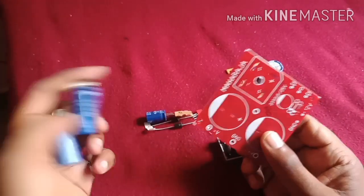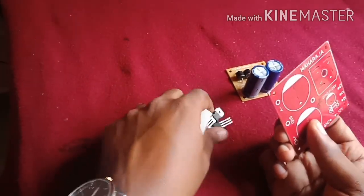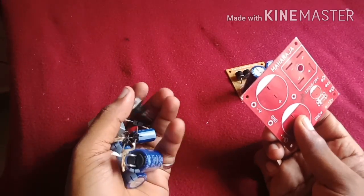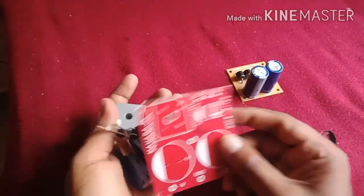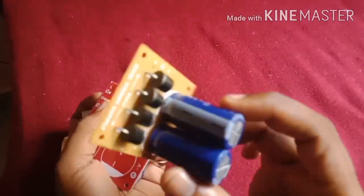Subwoofer speaker output, power supply output. In this power supply PCB there is a capacitor, diode bridge, and regulatory ICs — 7805 and 7812 — for 12V and 5V decoding board connection. We have to connect the E-Bridge rectifier.